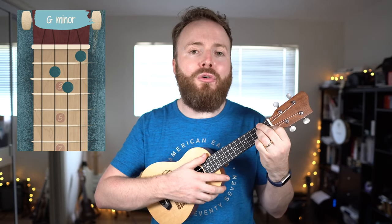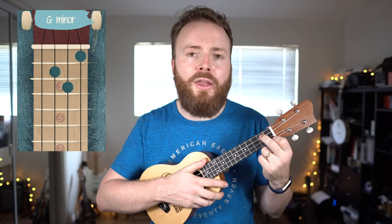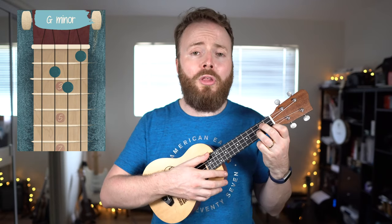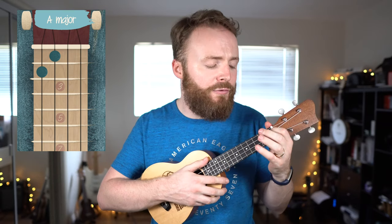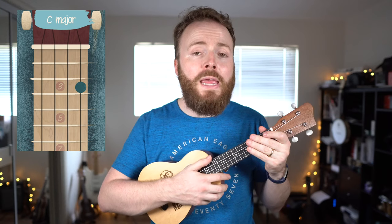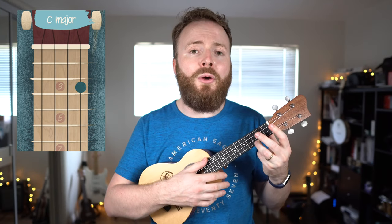To play the chord of G minor, put your first finger on the first fret of the first string, your second finger on the second fret of the third string, and your third finger on the third fret of the second string. The chord of G minor ought to sound like this. To play the chord of A, put your first finger on the first fret of the third string and your second finger on the second fret of the fourth string. The chord of A should sound like this. To play the chord of C, put your third finger on the third fret of the first string. The chord of C should sound like this.